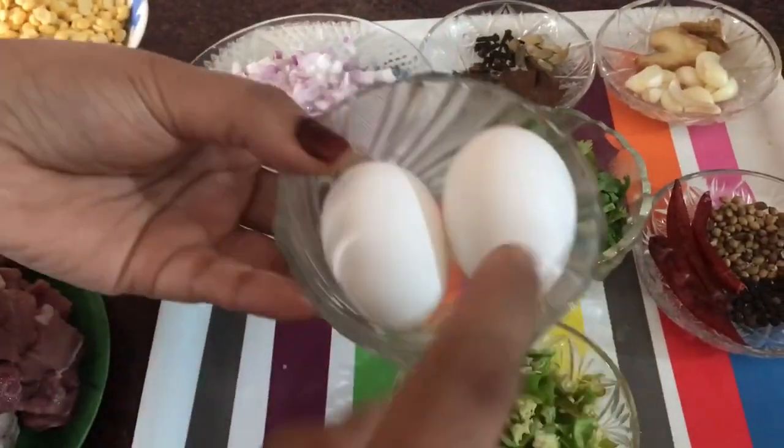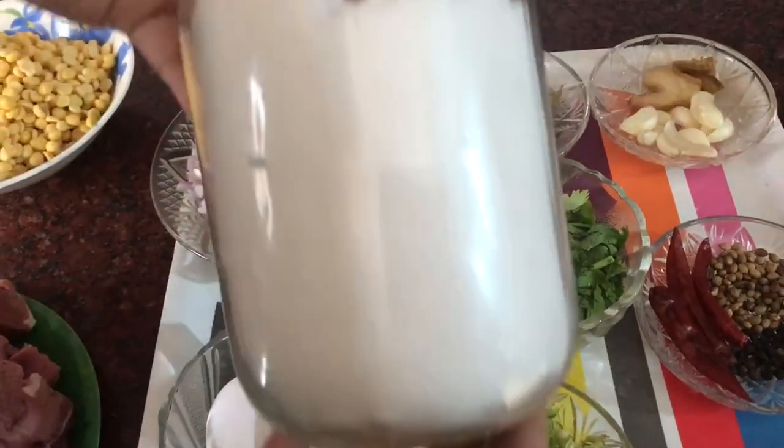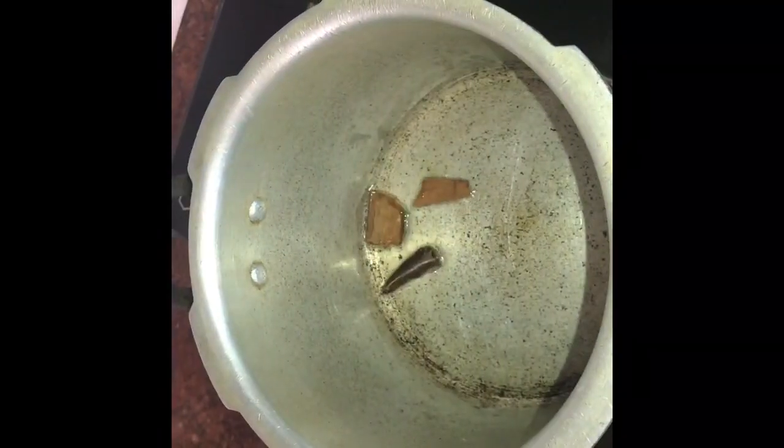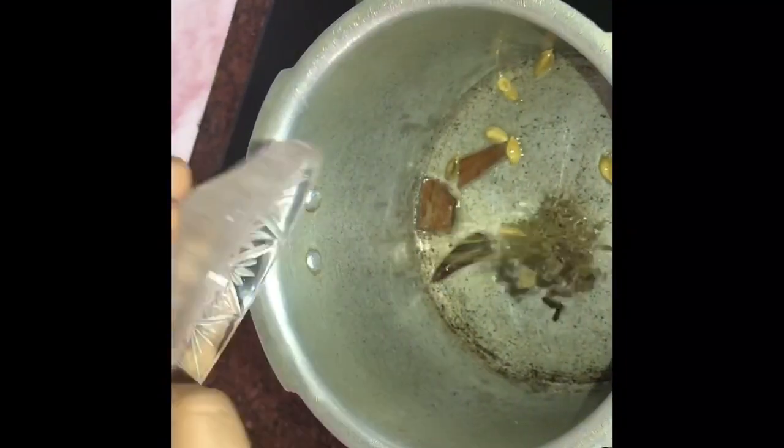Let's put the two sides in the bowl. Let's put it in the bowl and put the spices in the bowl.